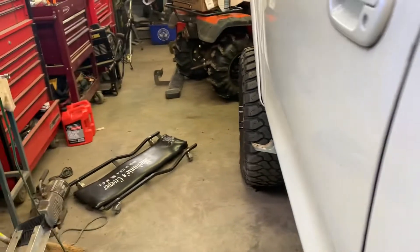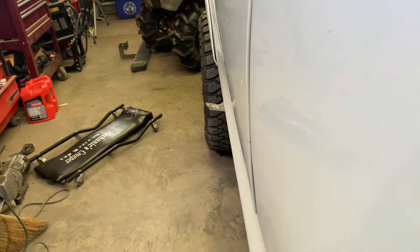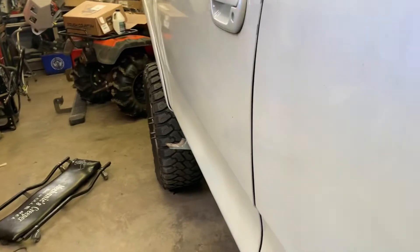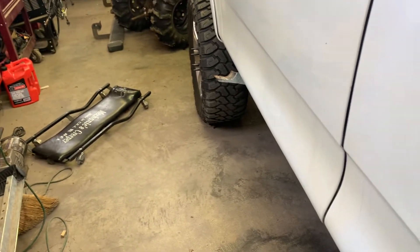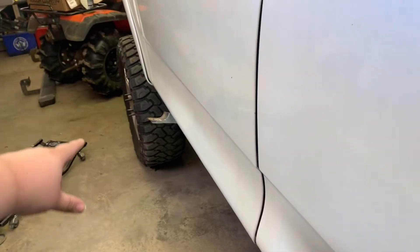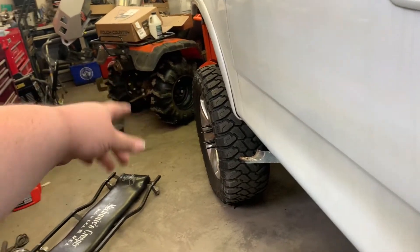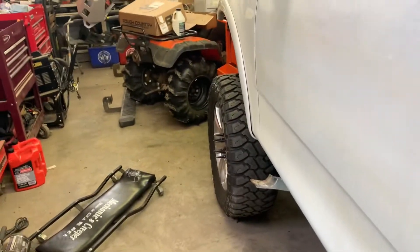Now we are going to have to play with how much these stick out. I almost think we're going to have to cut this little curved mount off so we can move them in a bit more. I just thought I would show you all that real quick. And on this one, for the frontmost mount, we're going to have to make a hole there and get it bolted in.